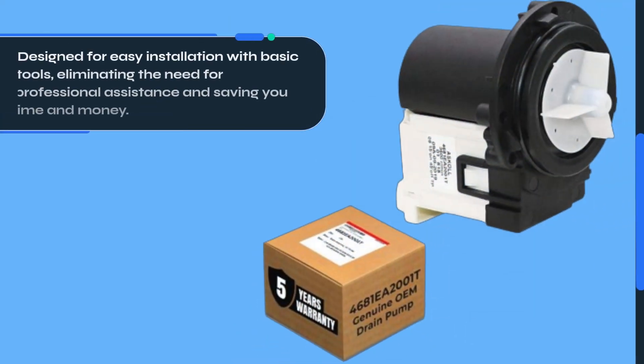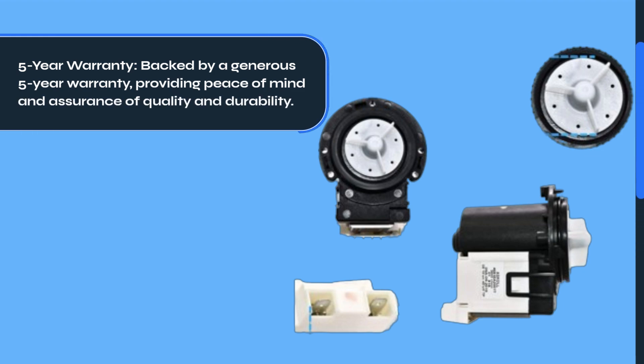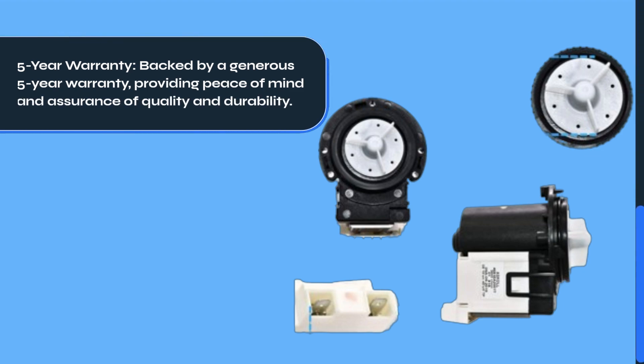Designed for easy installation with basic tools, eliminating the need for professional assistance and saving you time and money. It's backed by a generous 5-year warranty, providing peace of mind and assurance of quality and durability.